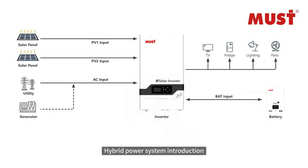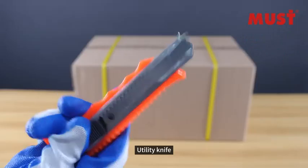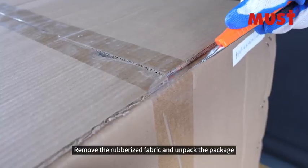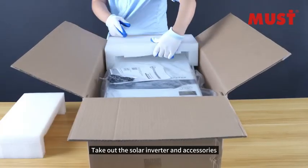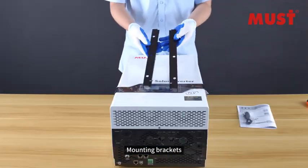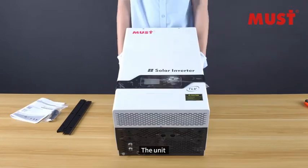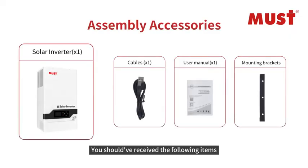Hybrid Power System Introduction — Solar Inverter Unpacking. Remove the rubberized fabric and unpack the package. Take out the solar inverter and accessories. Be sure that nothing inside the package is damaged. You should have received the following items: mounting brackets, cable, user manual, and the unit.